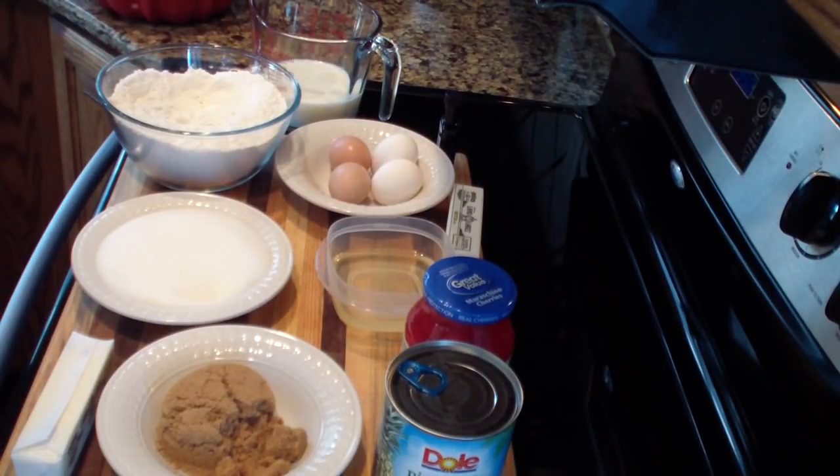Make sure you preheat your oven to 350 degrees. Please check the description box where I will list everything I use in this video. Let's get cooking guys!